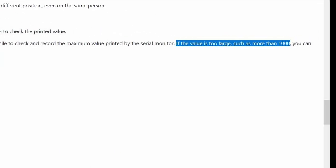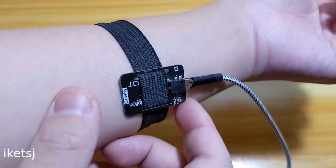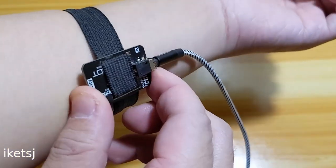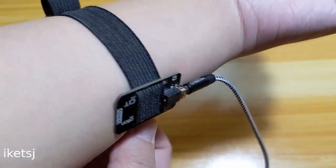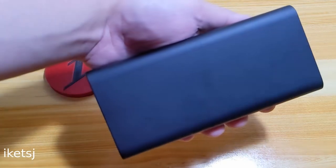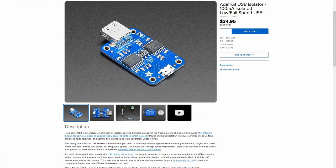The sensor readings should be around or less than 1000. If you're getting something above that, try to move the sensor around. And if it still doesn't work, use a device that is not connected to an electrical outlet like a laptop. You can also power it with a battery.